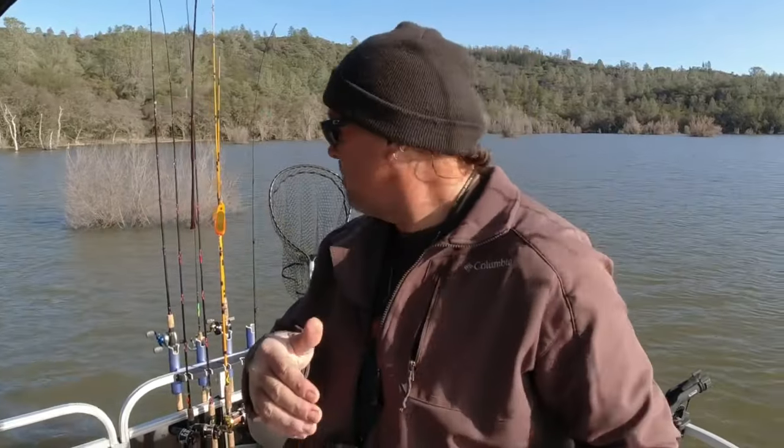If you want to learn trout fishing firsthand and fight some big old beautiful trout, come up here to Collins Lake. Go on over to fishhuntshoot.com and book your trip now, because March and April are going to be absolutely epic out here at the lake. I'm out of here, I'm on the troll — I'll catch you next time right here on YouTube. Thanks for all the support.